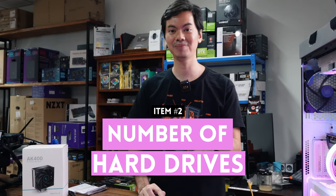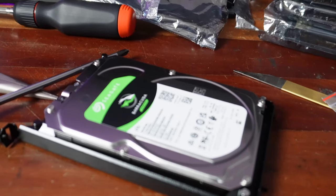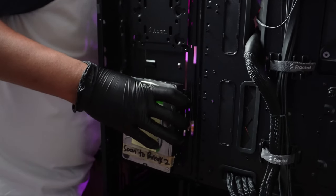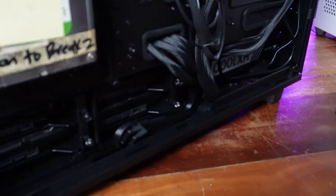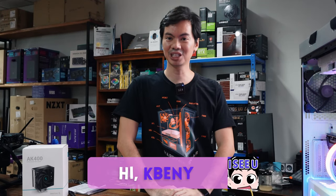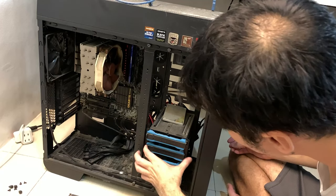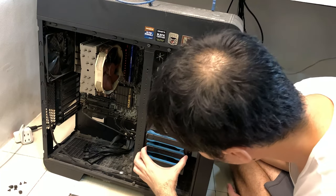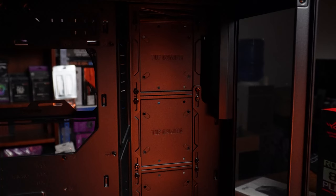How many hard drives can actually fit into a case? On paper, this seems easy to answer — the manufacturer specifications clearly state how many HDDs can fit. But in practice, that max number is often only possible if you buy accessories like additional drive bays, which are hard to get. Or that max number requires moving things around: AIO not in front but on top, or a GPU of only a certain length. So it's a max theoretical number. How many 3.5-inch drives can actually fit is better determined when you're actually building.